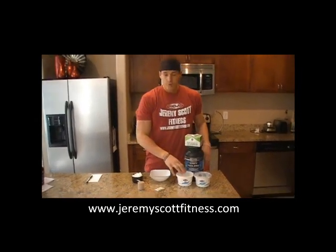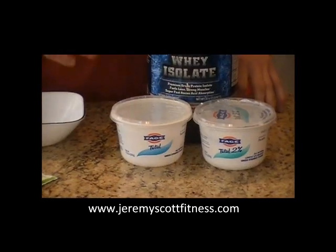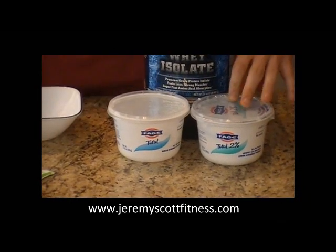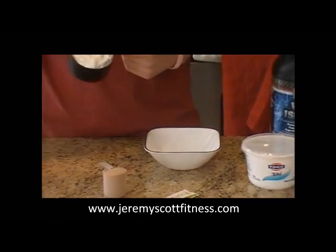All you really need is either full fat or 2% fair yogurt. I personally like the full fat, but if you guys are in a calorie restriction and maybe you don't want as much fat in your diet, the 2% might be your choice. I'm going to go with the full fat. So all you really need is one cup.